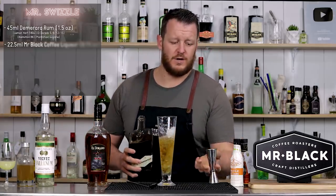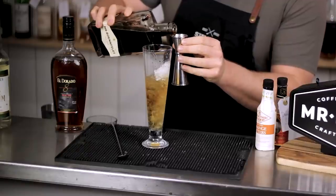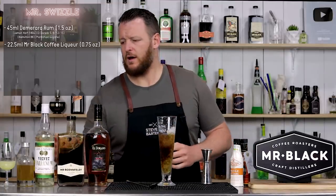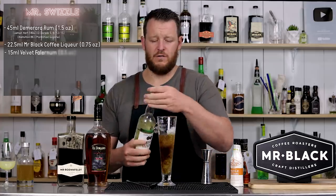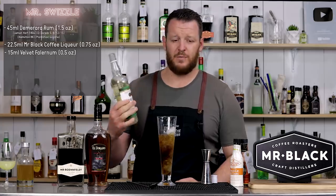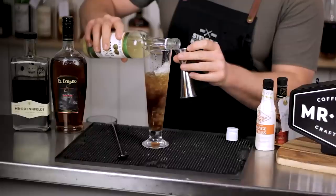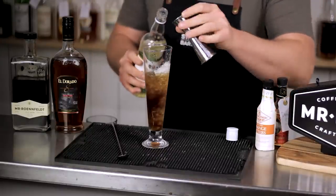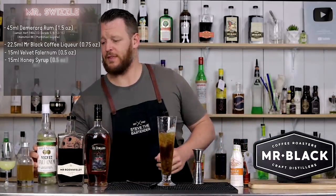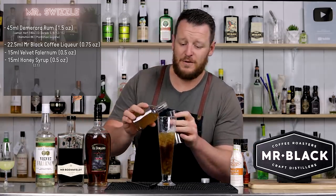22.5ml, three-quarter ounce of Mr. Black coffee liqueur, straight in. Then 15ml, half an ounce of Velvet Falernum, which is a liqueur — it sits at 11%, but it's got clove, a bit of cinnamon, lime, and spices. Then a two-to-one honey syrup, 15ml, half an ounce.